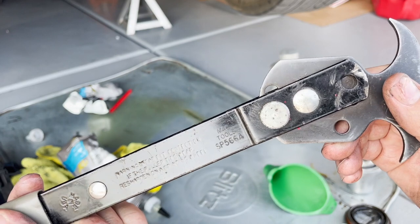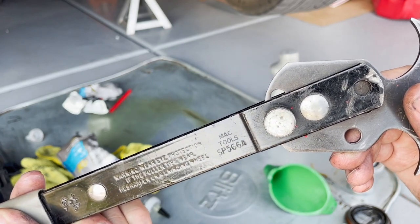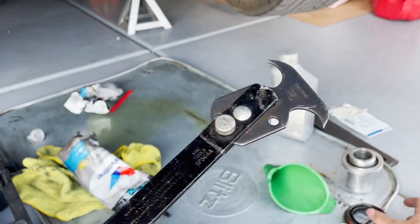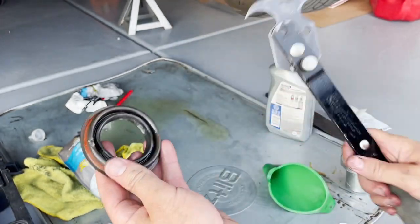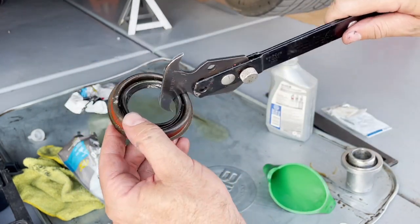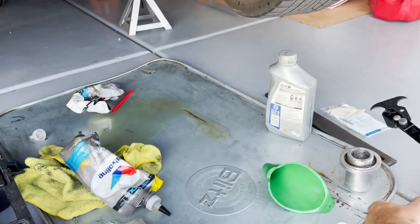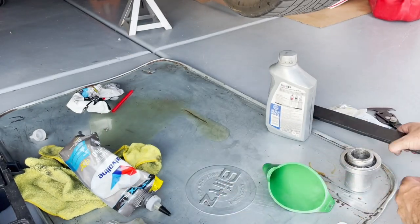This is the other tool — here's the part number if you want to check that out. I believe it's a Mac Tools product. It's really just kind of a hook, and once you have the pinion nut off and the flange off, you can just stick this in and pop out the old seal. That worked nicely. I got a little aggressive with it but made sure I didn't mar up the casing of the differential.